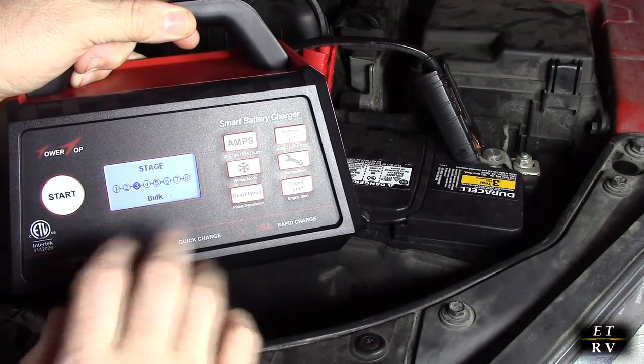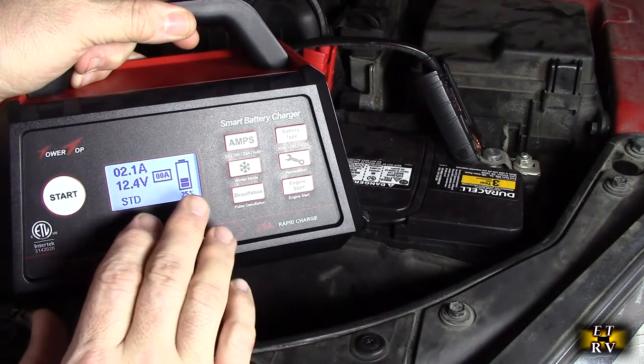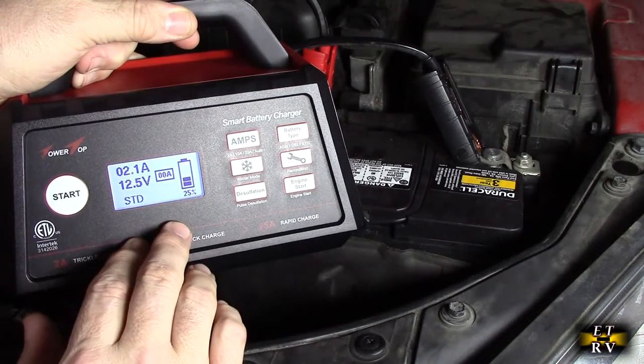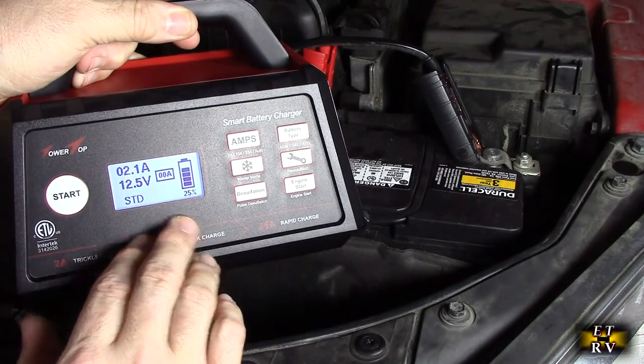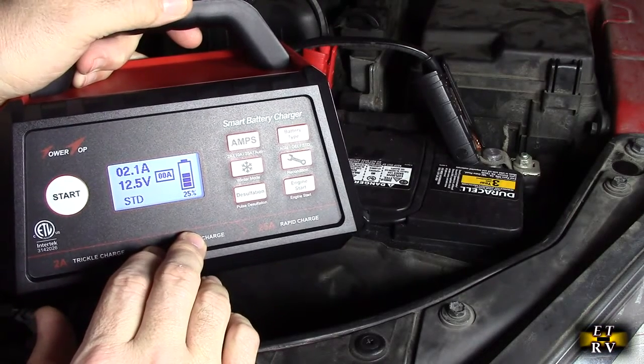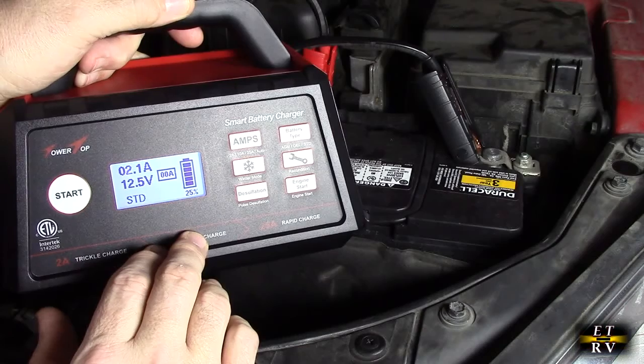It's pretty automatic and it's going to finish charging and tell me when it's complete. You don't have to stick around — it will work in the background and allow you to charge or maintain your battery, which is really nice.